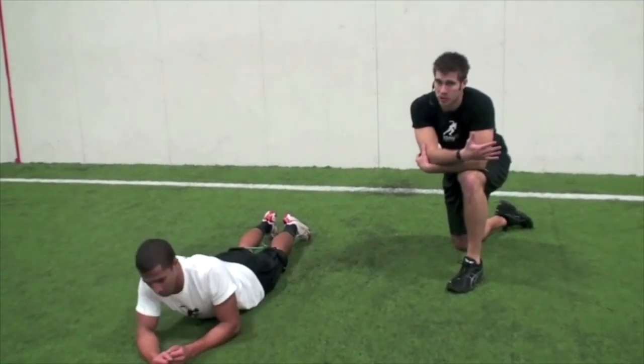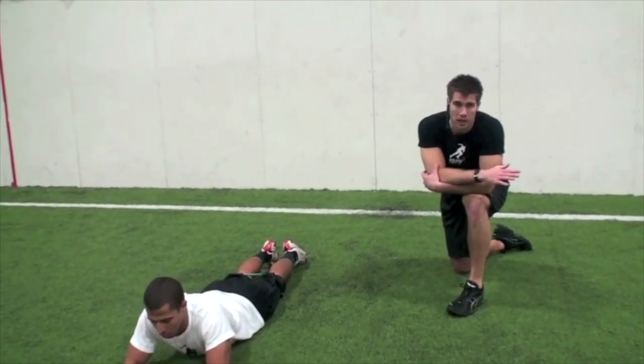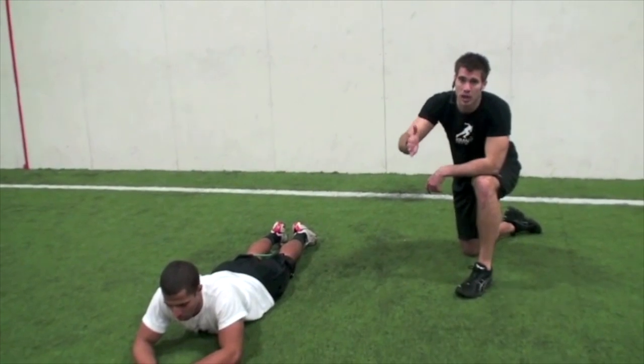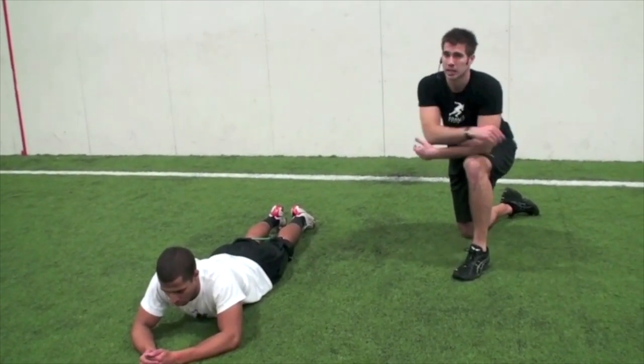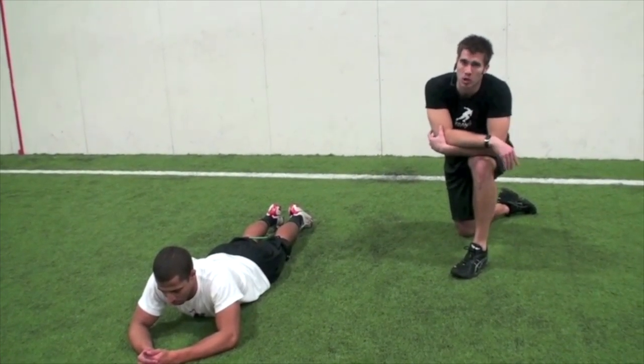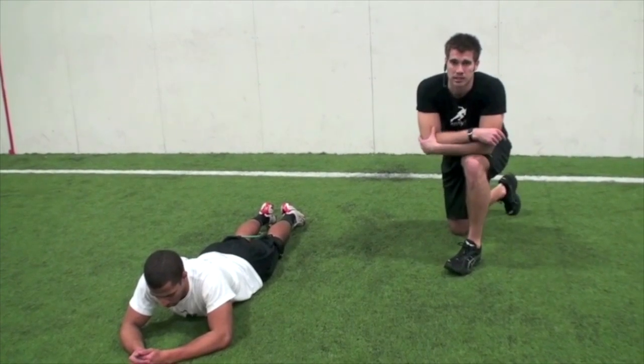Great set! Those bridges are tough — if you only got through one and a half sets, don't cut it short. Every single time, each week, you've got to progressively try to get better. If you don't push yourself to get where we're at, you're not going to improve. Keep working hard and keep pushing to be the elite athlete you want to be. Let's get into the next exercise.